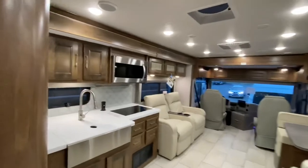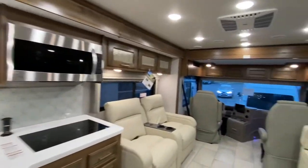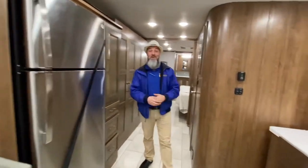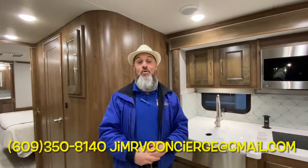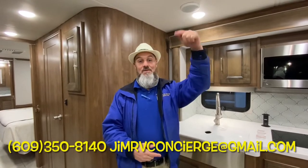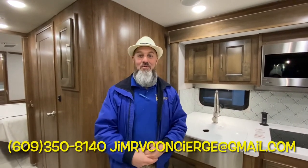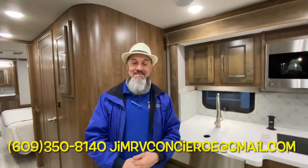Beautiful Coachman Sports Coach, brought to you by the RV Concierge. That, everybody, is the 2021 Coachman Sports Coach 402TS — two full baths with bunk beds and a full wall slide. If you have any questions or would like to know more, you can text, call, or email me — information is right there. Thank you for taking the time to watch this video. Stay tuned for more. Thanks everyone for watching, and don't forget to subscribe.